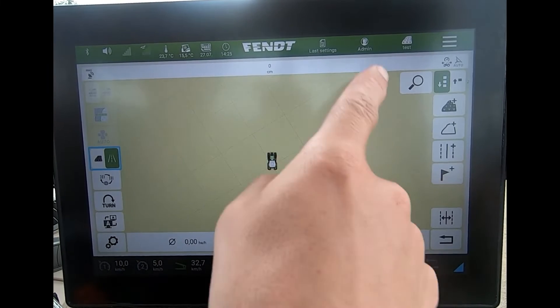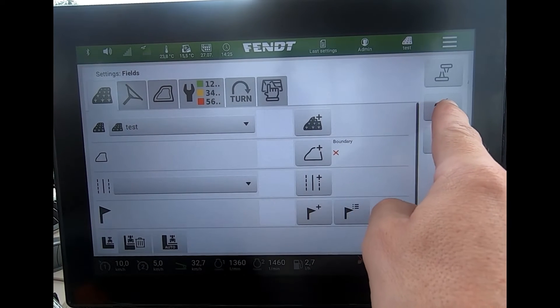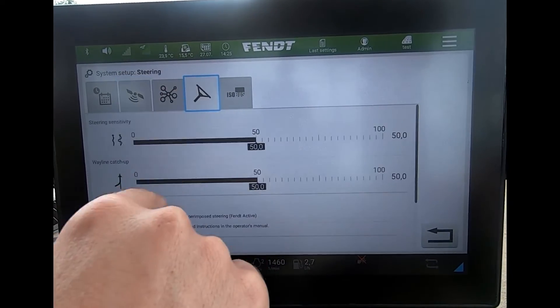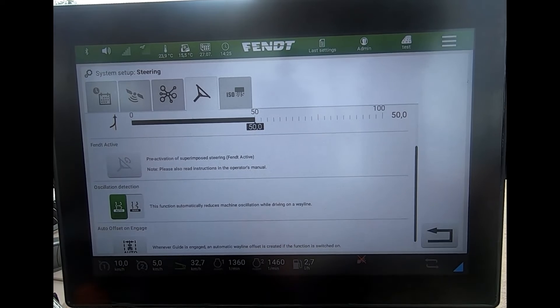Or if I wasn't on this page, I could come in via my guidance screen, down via the settings, and then across to the guidance settings up here — and again it brings me through to the system setup page. I can head across to the steering wheel symbol.